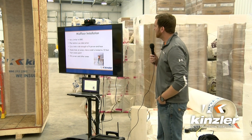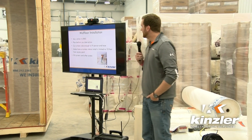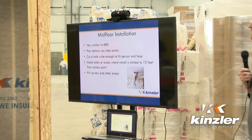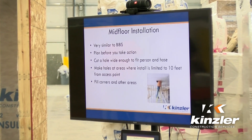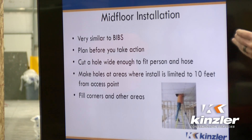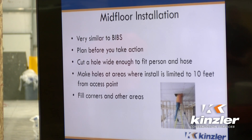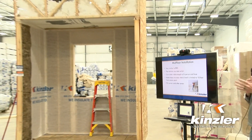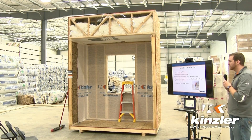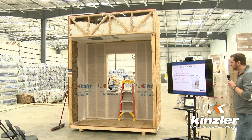Mid-floor installation is very similar to the wall assembly. For this application, you want to go into the actual space before you install the fabric. You want to make sure you know where the conduits are, where the HVAC is, and all the different things that might be within the floor assembly. You want to make sure you're going to miss those when you make your actual entry point.